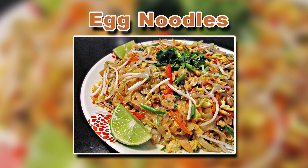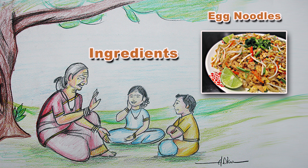Let's start the preparation of egg noodles homemade in Amama TV.